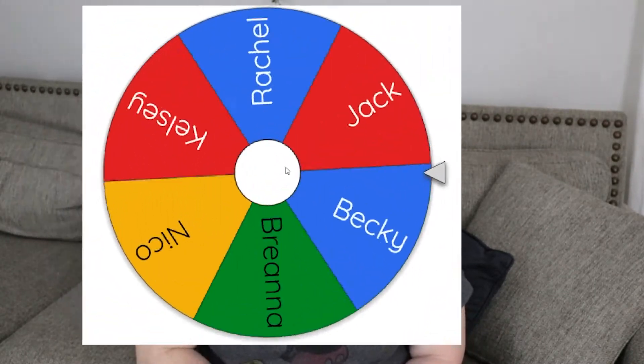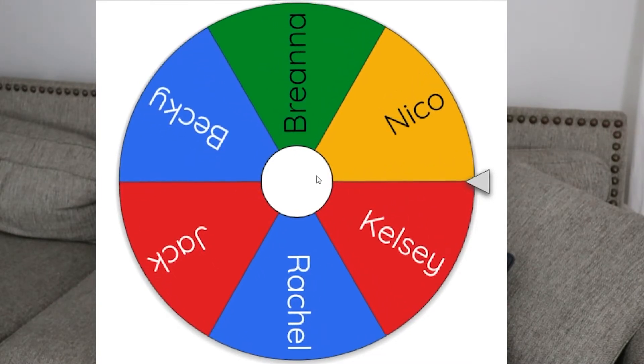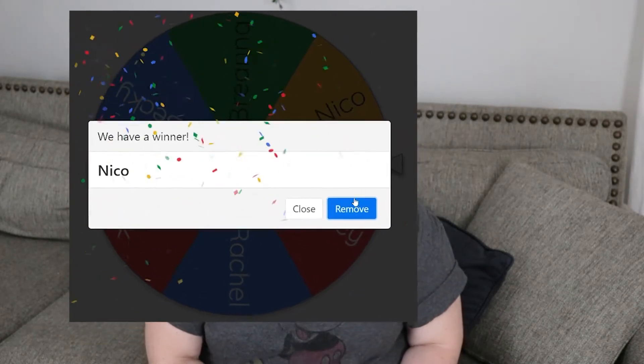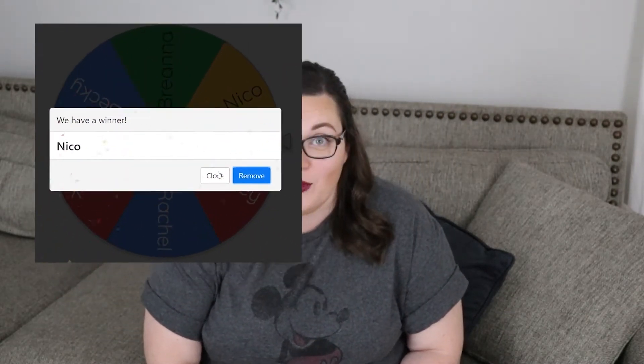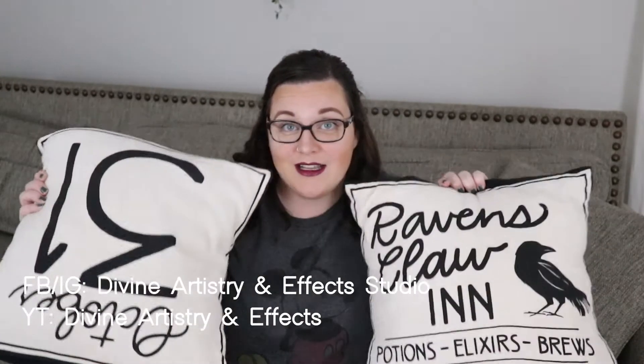There was a drawing this morning and I will insert the name spin here. Niko won, and Niko's actually a friend of mine who has his own channel here on YouTube called Divine Artistry and Effects. You can also follow him on Instagram and on his Facebook page, and I'll insert that information here as well. And so he gets this...